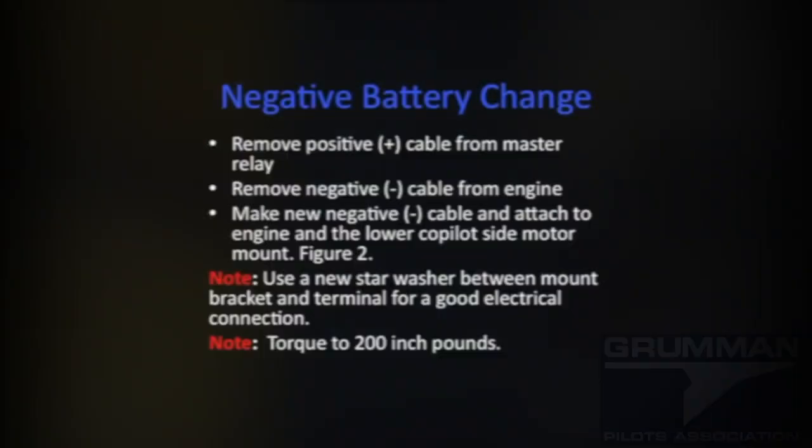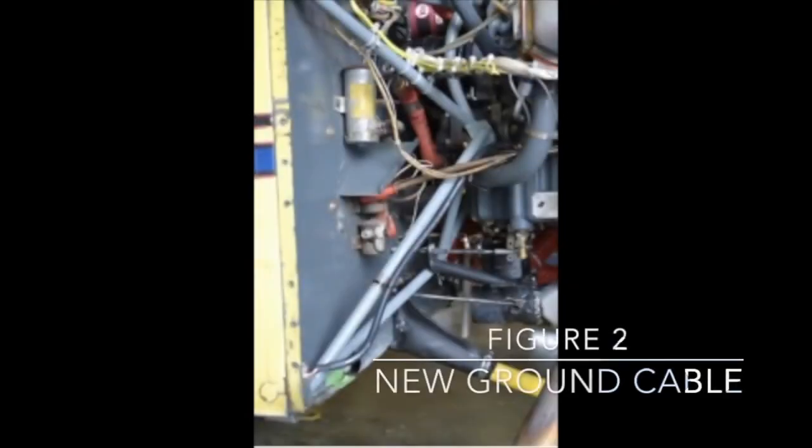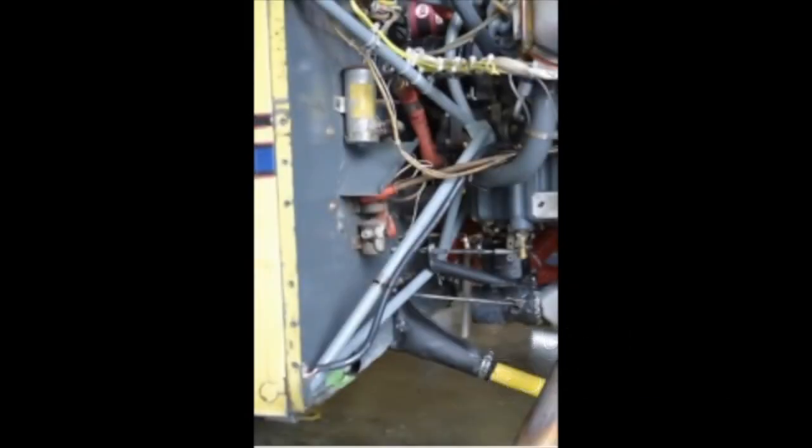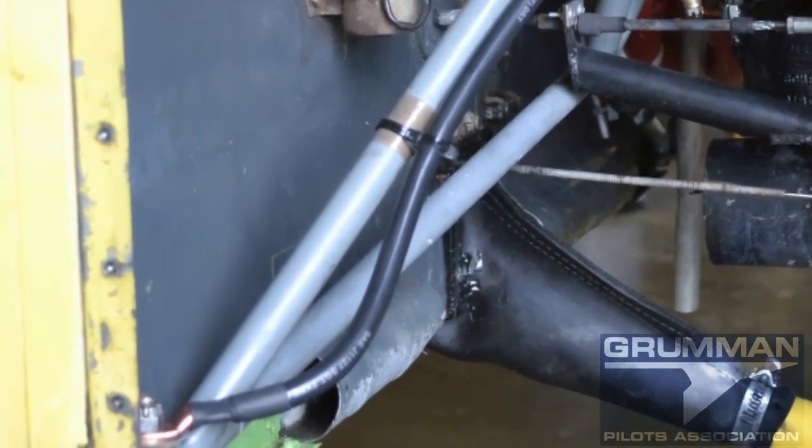Step number two is making the new battery cable. We're going to run it between the engine and the lower motor mount, using a new star washer to make good contact. Torque that to 200 inch-pounds — that's where it gets mounted, that's going to be the grounding, and we're going to let the airframe carry that ground all the way for us.